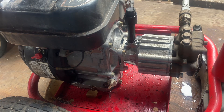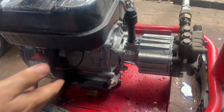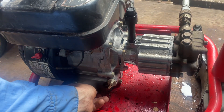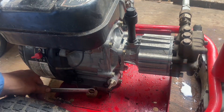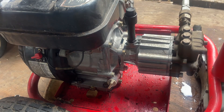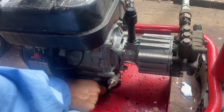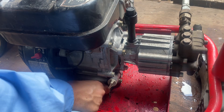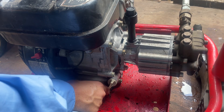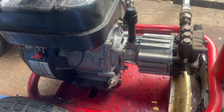Hey guys, what's up. We're going to be changing the oil here on the Subaru EX21. I ran it for a little bit and power washed something real quick just to get it hot. It's been a while since I've changed the oil on this thing — probably a couple years — but I probably only use it about 10 hours a year, maybe less. Some years I get power washing jobs.